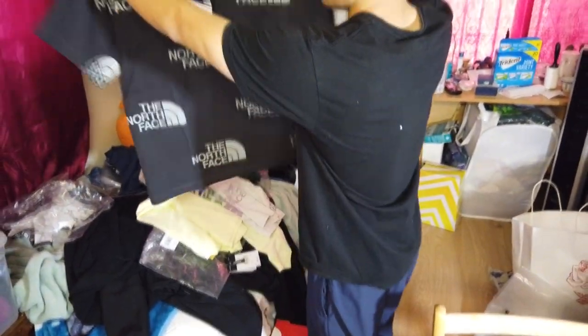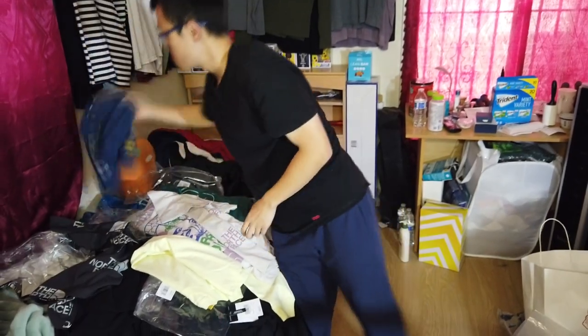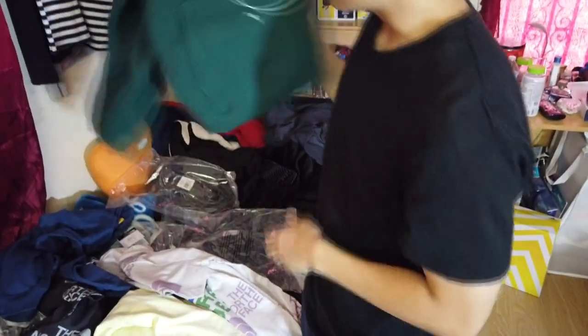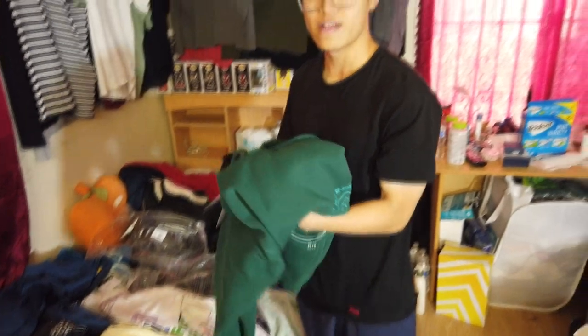This is a true to size item pretty much. I prefer the black one more for the t-shirt, for the long sleeve I prefer the blue one more, and the green one is my favorite hoodie — it feels really thick and warm. And that's the Brain Dead clothing for you guys, hope you guys enjoyed.